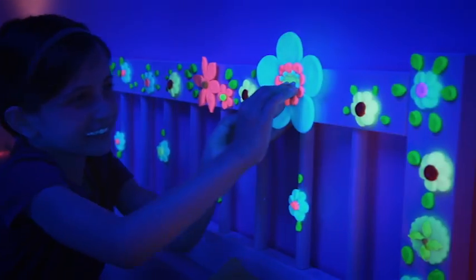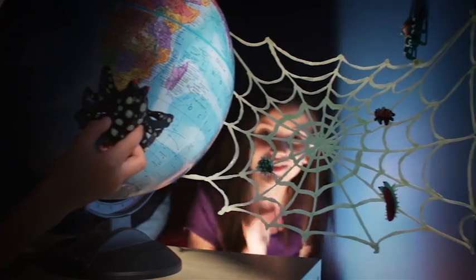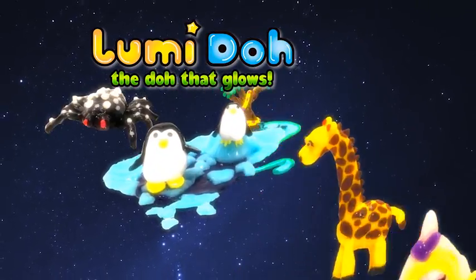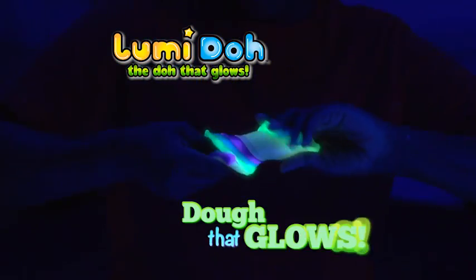Loomy Dough! We hate it glow with Loomy Dough. Fun toys you can make with Loomy Dough. The more you make, the more it glows, the more it's fun. It's Loomy Dough. Loomy Dough is the dough that glows.